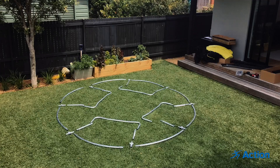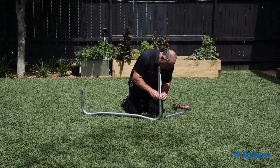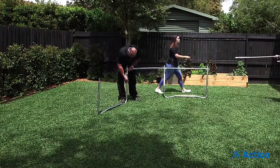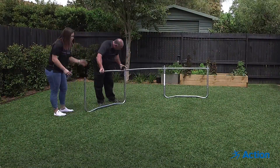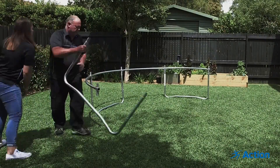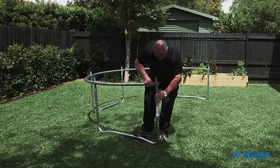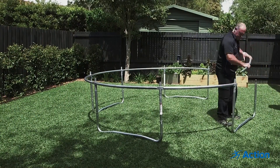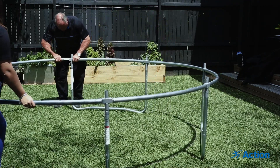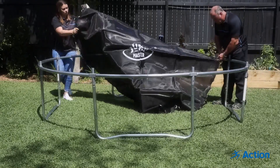Begin by laying out the frame and assembling the W legs. Next, lay out the trampoline mat and attach it to the frame.